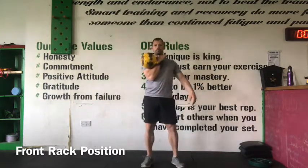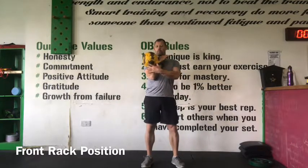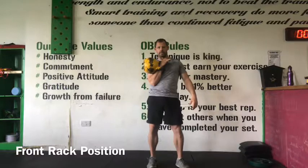Thumb on sternum, bicep and forearm are where the kettlebell sits, and from here my elbow rests on my iliac. So I can actually rest in this position.